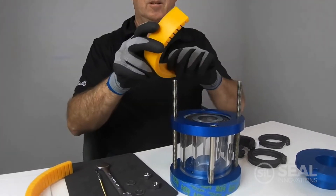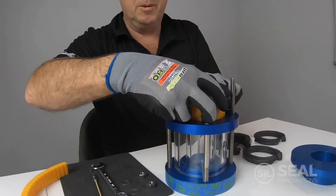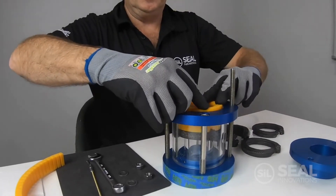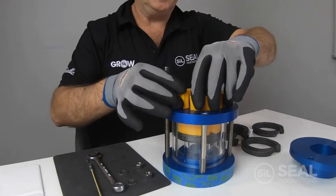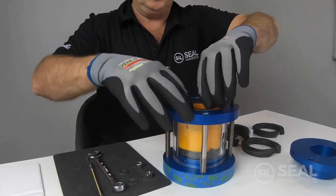Next we're going to take our long tamping tool and put that on top of the ring and push it into the gland. We're going to take our second tamping tool to get the reach we need to get to the bottom of the gland and push that on top of the first.